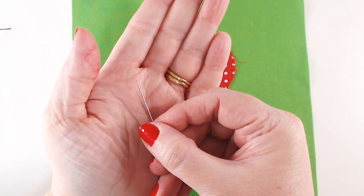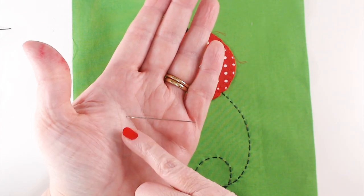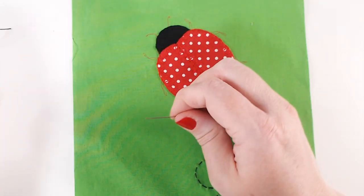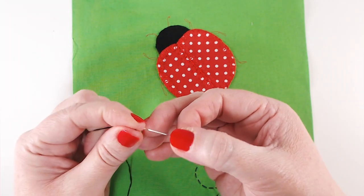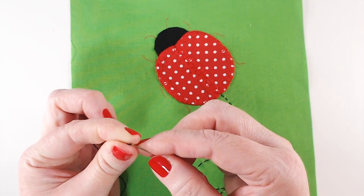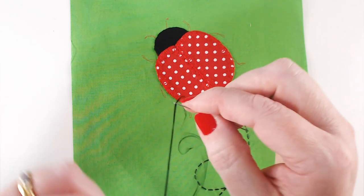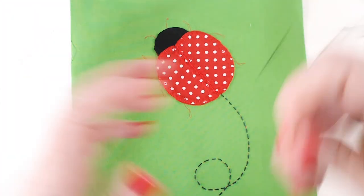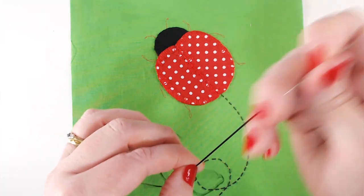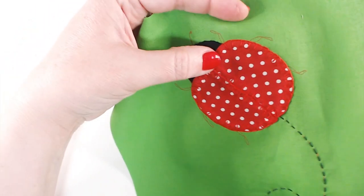I've brought in a special needle here — this is a straw needle, or a milliner's needle. These are useful because the shaft of the needle is the same thickness all the way down as the eye, and that means it can pass through wraps of thread really easily. It just makes it quite difficult to thread — you can see me struggling away there trying to thread it. Thank goodness for fingernails! The sight of a milliner's needle will tell you that we're going to have a go at a bullion knot, and I know people find these really difficult.